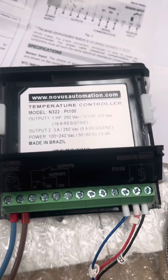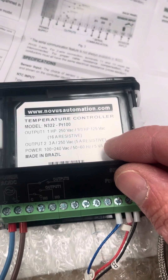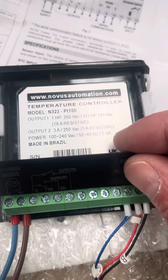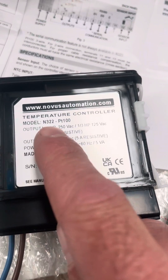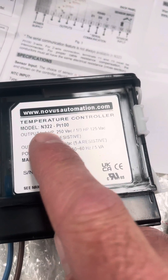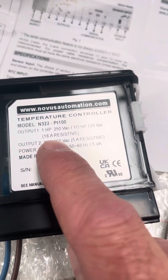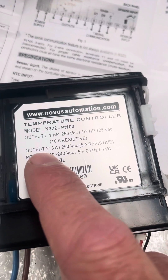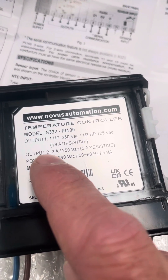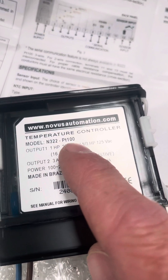This is the Novus N322. When you purchase this controller, it's a digital thermostat, and you specify the number of relay outputs. So we can see here it's an N322, which means it's got output 1, a larger relay that can switch more current potentially, and output 2. The other thing that's specified on purchase is the sensor type, so this one here is a PT100.